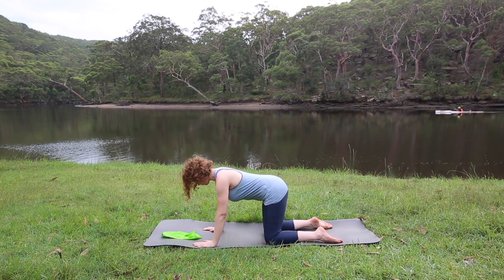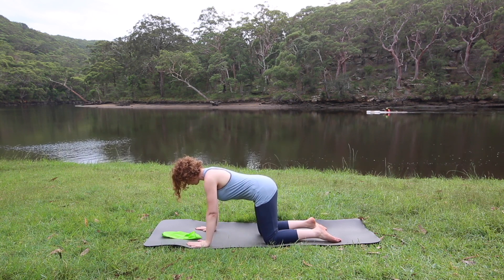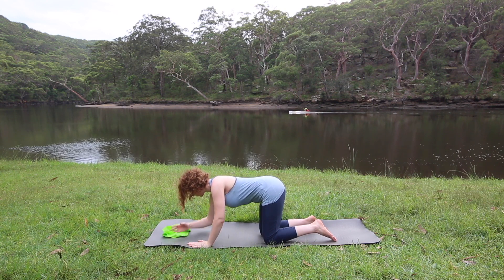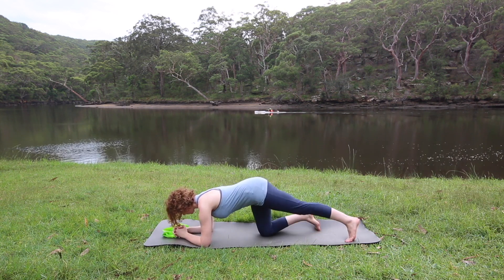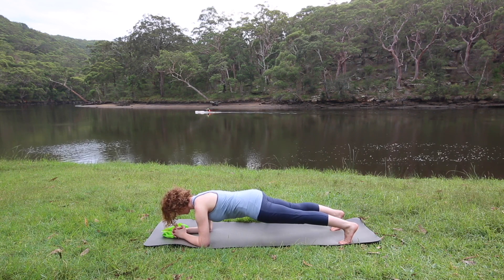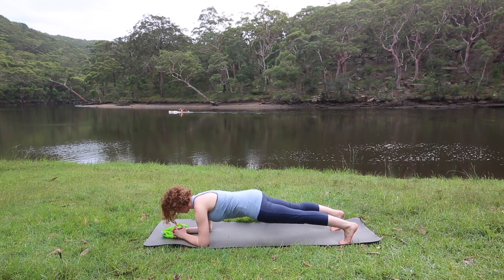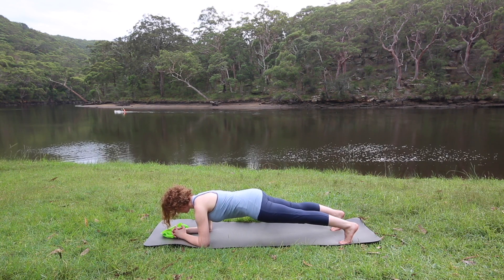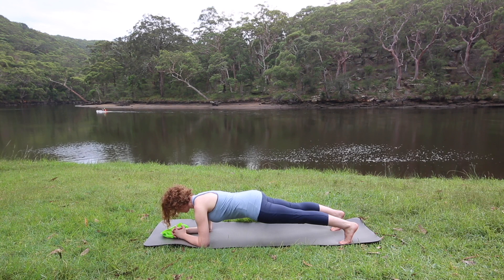Now we're going to go into a plank and hold for a count of 10. You can do this on your forearms if your wrists are fatiguing. Step one leg out, and the other leg out, and hold for 10, 9, 8, 7, 6, 5, 4, 3, 2, 1. Lower your knees.